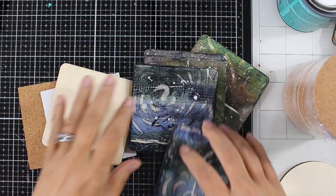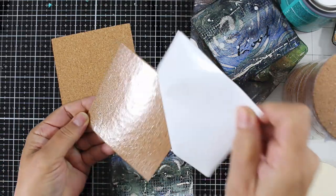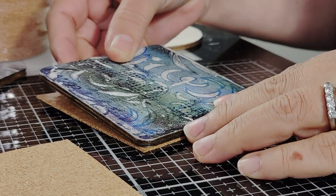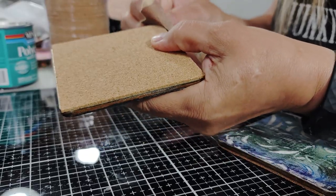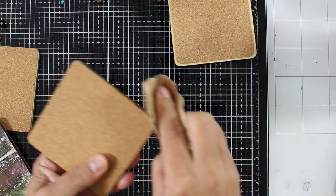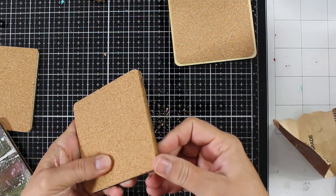Once we've got everything completely dry, now it's time to add the cork bottoms. You're going to peel the sticker off and add your cork to your actual backing. It's important that you've actually sealed the backside of it just in case water gets in there. You then just take a little bit of sandpaper and very easily match the edges to the edges of the coaster — no need to get out an X-Acto blade or scissors. Sandpaper will do the trick just fine.